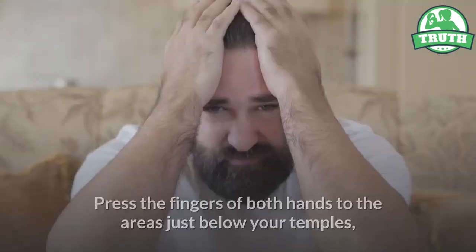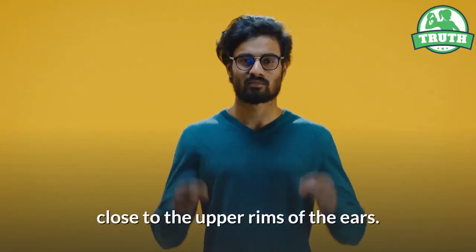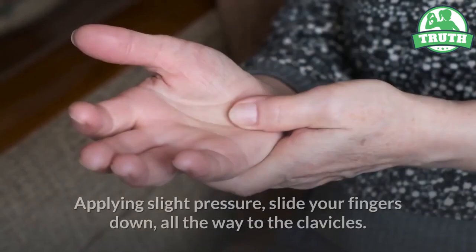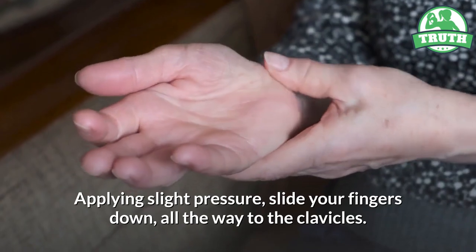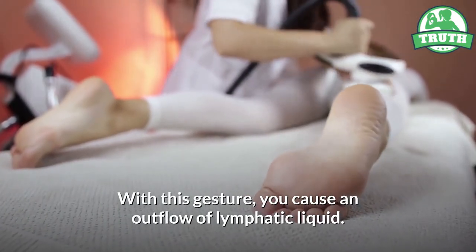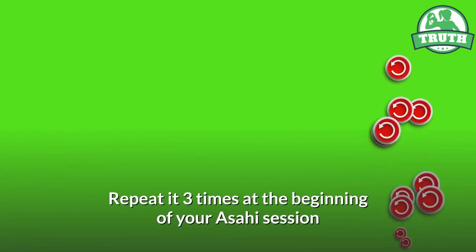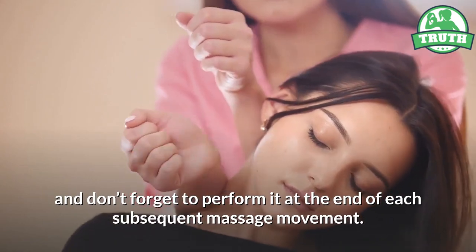Two basic movements: press the fingers of both hands to the areas just below your temples, close to the upper rims of the ears. Applying slight pressure, slide your fingers down all the way to the clavicles. With this gesture, you cause an outflow of lymphatic liquid. Repeat it three times at the beginning of your Asahi session and don't forget to perform it at the end of each subsequent massage movement.